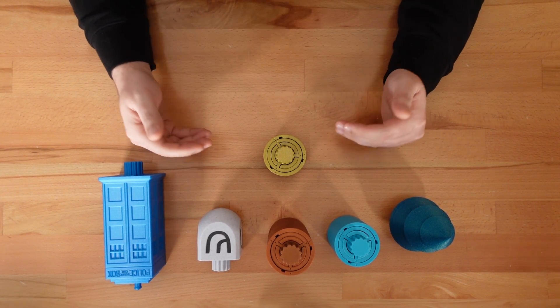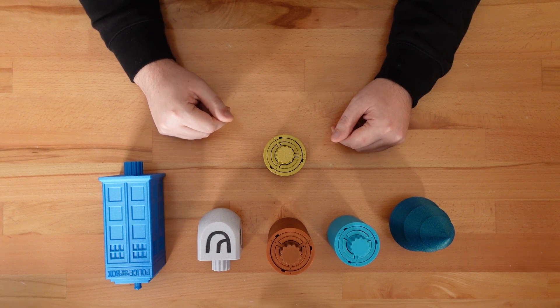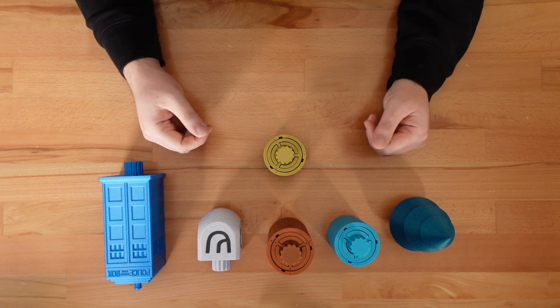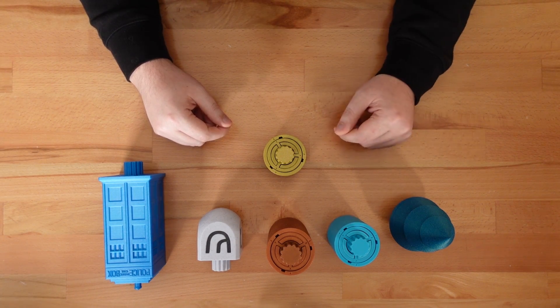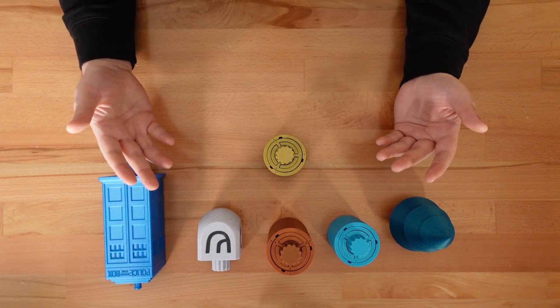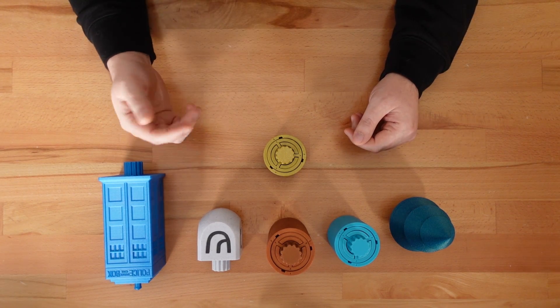Next year, I'll be back with an additional update to this puzzle design. I'll also have a step-by-step guide to customize your own version using Prusa Slicer and its negative volume feature. But until then, happy holidays, happy new year, and thanks for stopping by.